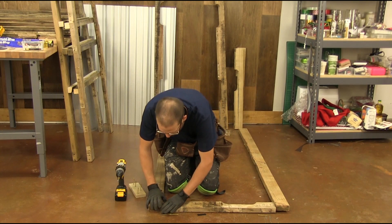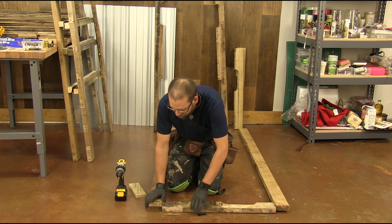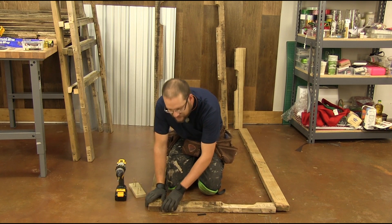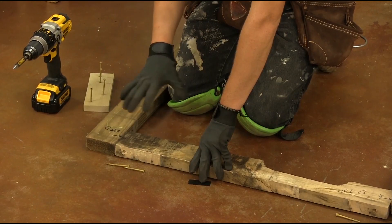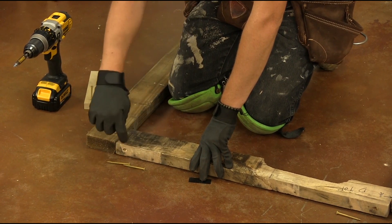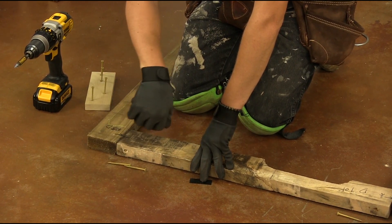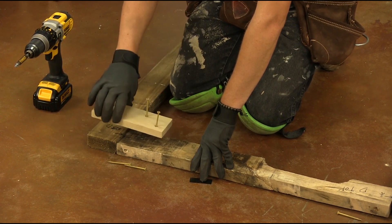Now that we've got our two walls done, we're going to go ahead and work on our door. To make this user-friendly, instead of 45-ing and making this a tight joint, I'm going to teach you how to drill and countersink at an angle using a little jig.